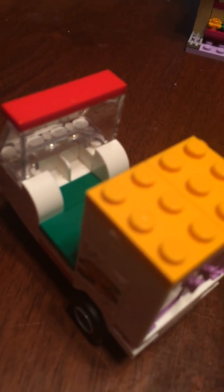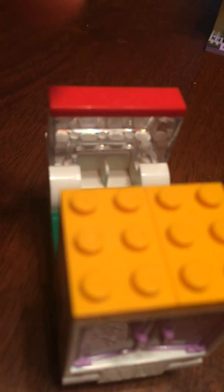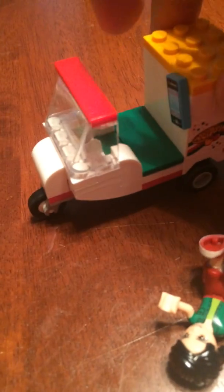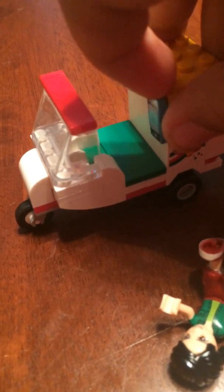One complaint I have about this is that it doesn't have a steering wheel. That kind of bothers me, but I can obviously make improvements and add a steering wheel. Basically what you do is put Oliver in there so he can drive the thing. And the reason it has this stud here is because you actually put the smartphone in there.